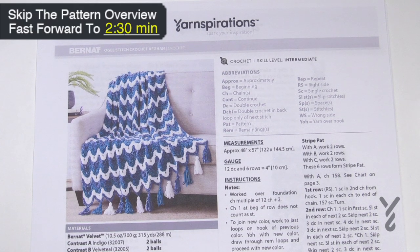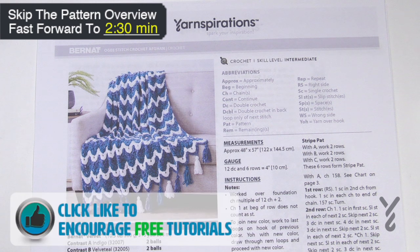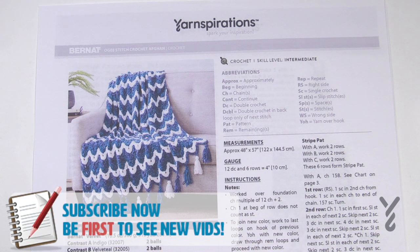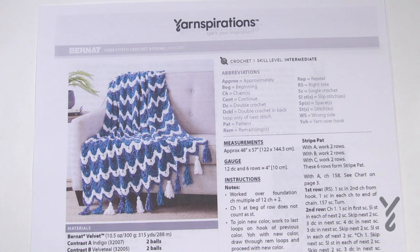Welcome back to The Crochet Crowd as well as my friends over at yarnspirations.com. I'm your host Mikey. Today we're gonna work on the OG Stitch Crochet Afghan. This is an intermediate level, but I'm gonna try to break it down for you today including my working notes on TheCrochetCrowd.com. This is using Bernat Velvet Yarn — six balls total, two colors each of indigo, velveteal, and white. When you're looking at this you're actually looking at the blanket upside down.